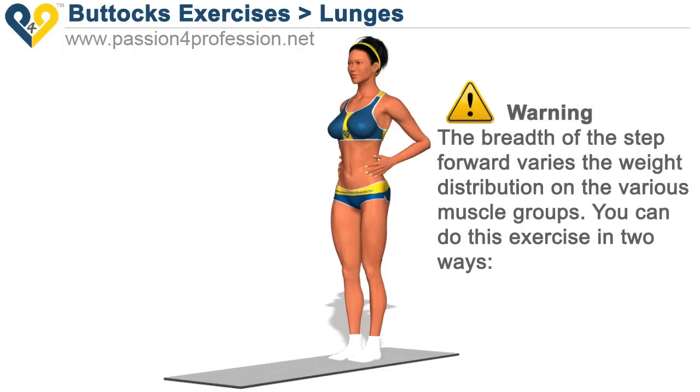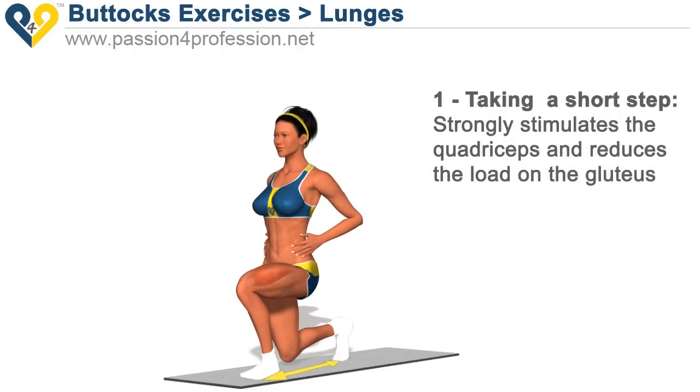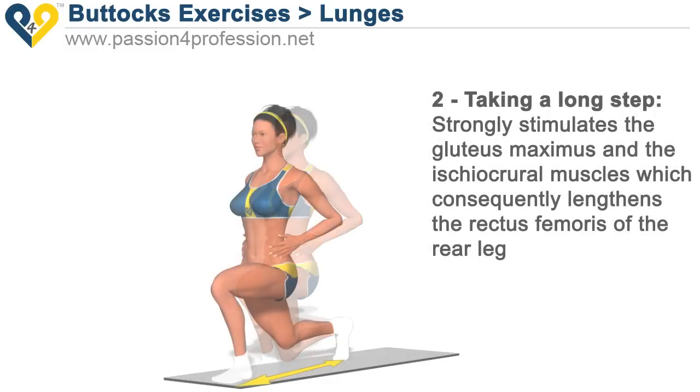The length of the step forward varies the weight distribution on the various muscle groups. You can do this exercise in two ways. 1. Taking a short step strongly stimulates the quadriceps and reduces the load on the glutei. 2. Taking a long step strongly stimulates the glutei maximus and the ischiacral muscles, which consequently lengthens the rectus femoris of the rear leg.